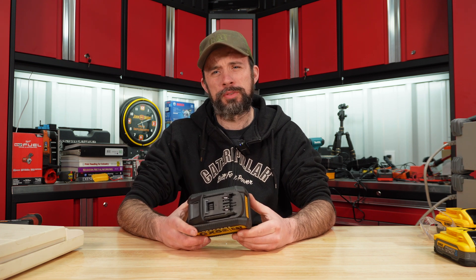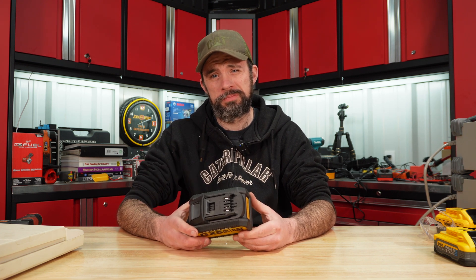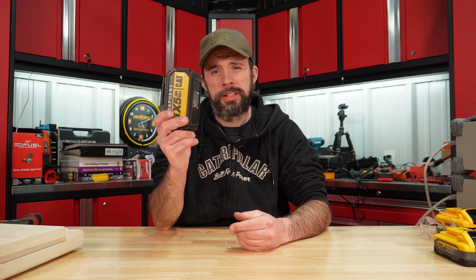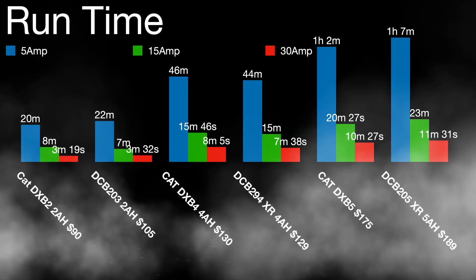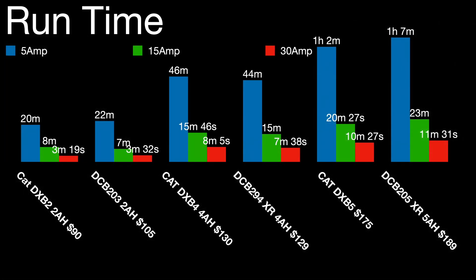Let's go ahead and look at some run times, look at the voltage drop under a 30 amp load, and see if there truly is higher power delivery with this. For run time, like normal, I use the load cells, and overall nothing real out of the ordinary. I did compare it to the data I have for DeWalt.